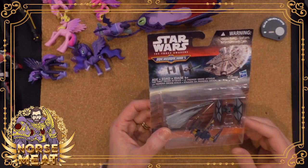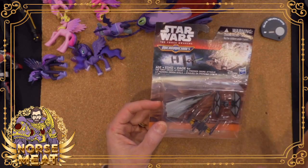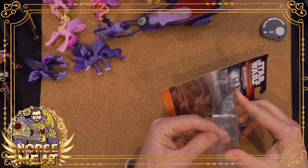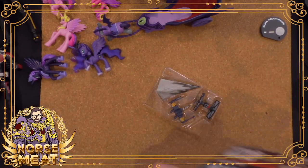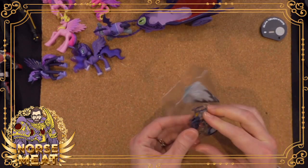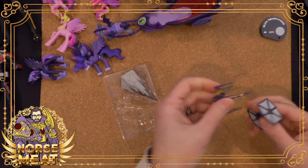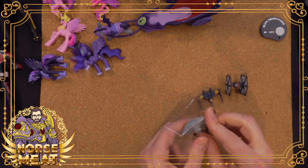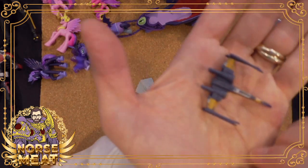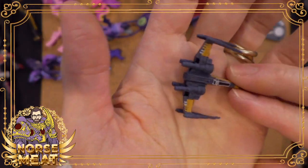Micro Machines came back with The Force Awakens. So I have a bunch of these things floating around. These little packs were great because they were cheap — you got a handful of ships. They did some repaints in these lines: you've got the new Force Awakens era X-Wing in both Poe Dameron's colors and the standard white and blue, also both in open and closed S-foils. And then the new special forces TIE fighter — a little bit beefier, can seat two people. It's got these extra pylons holding the wings on.